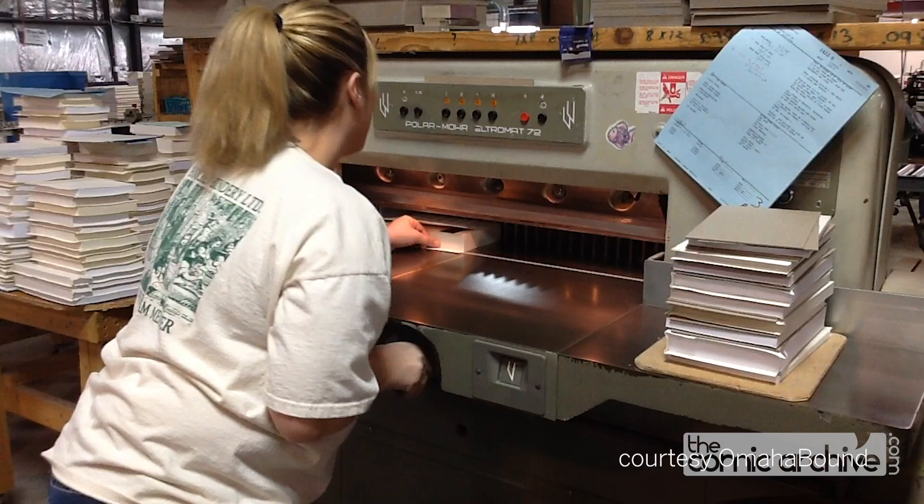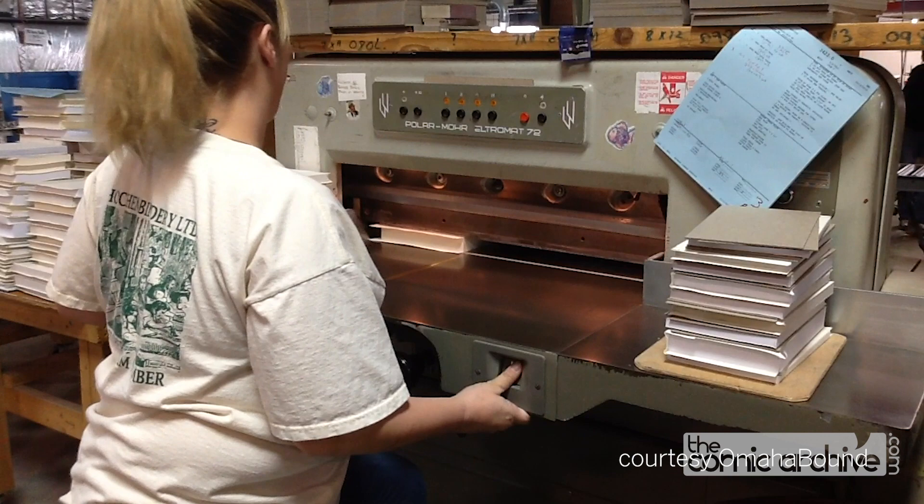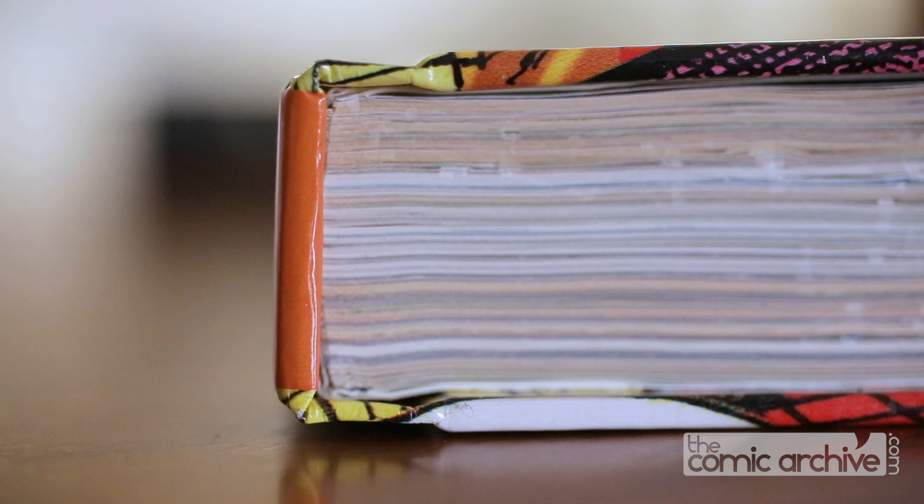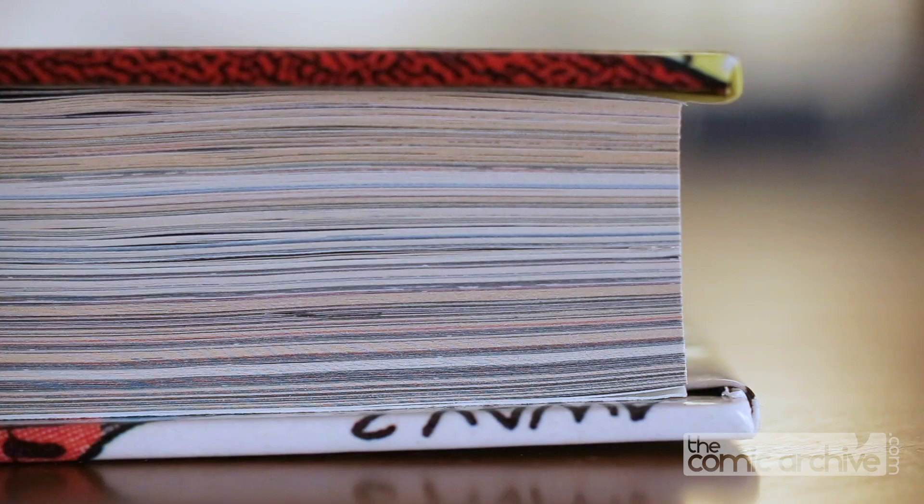Trimming will take off a small amount of material, typically less than a sixteenth of an inch, but the benefit is that your pages come out uniform. You also get to choose the shape of your spine — you can have it square or rounded. This is purely a personal aesthetic choice; neither option affects stability.